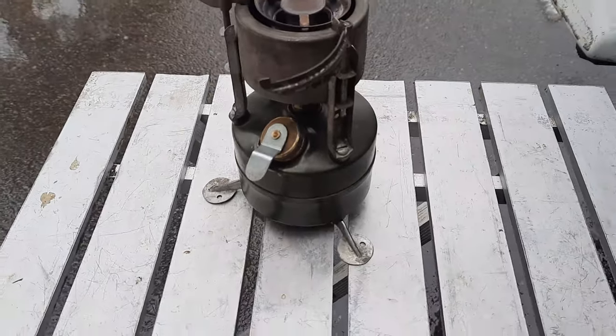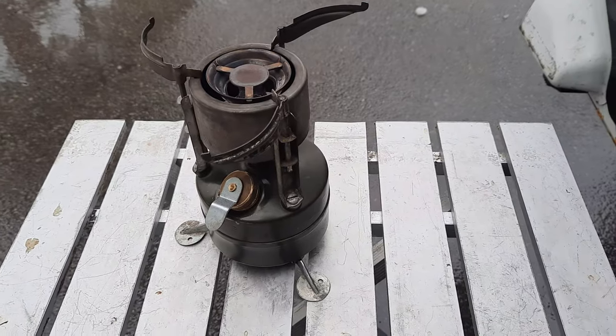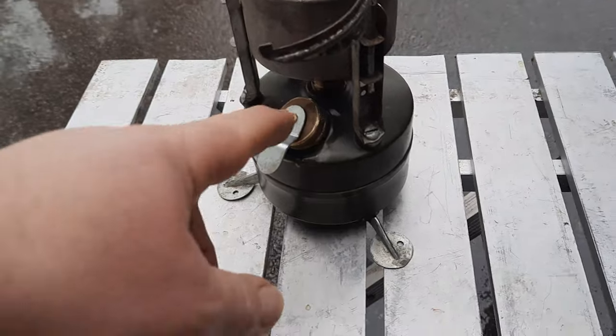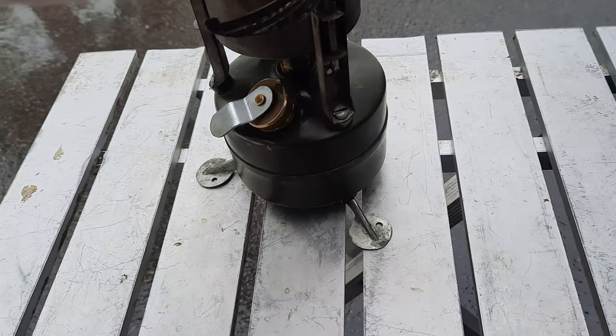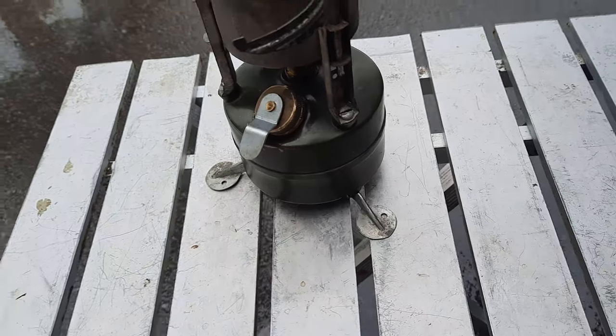Hey YouTube friends, this is my 1952 Rogers single burner military stove. I just want to do a little video on lighting it. The seals are fine, everything's good on it — it's got about 10 pumps in it right now.